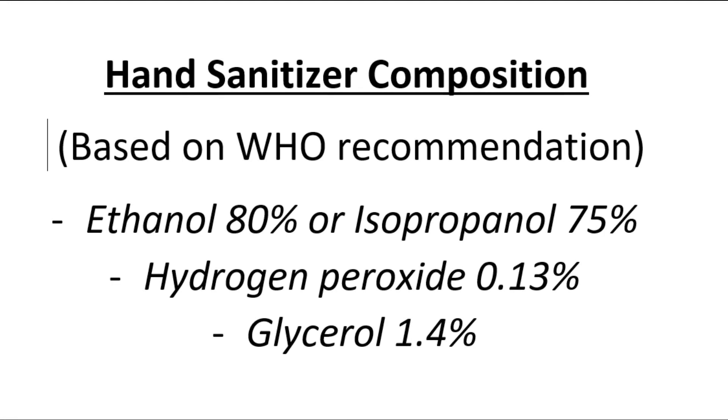Ethanol of approximately 80% or isopropanol of approximately 75% concentration, hydrogen peroxide of roughly 0.13% concentration, and glycerol of about 1.4% concentration.